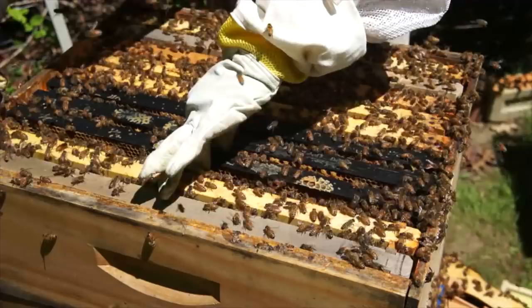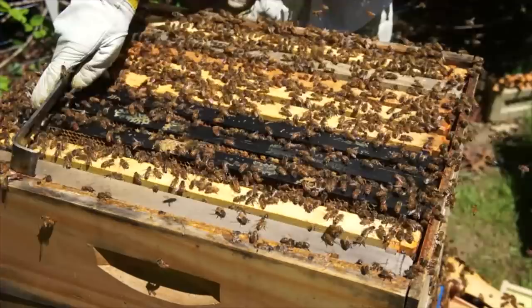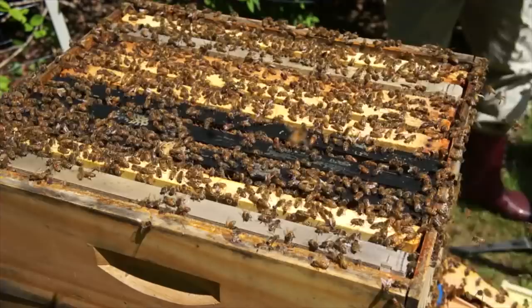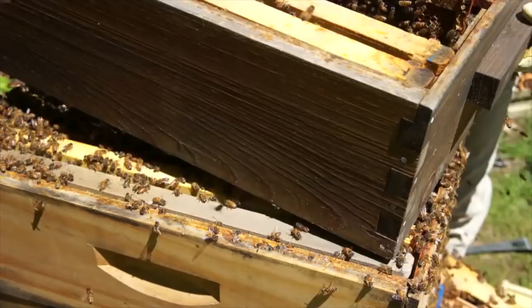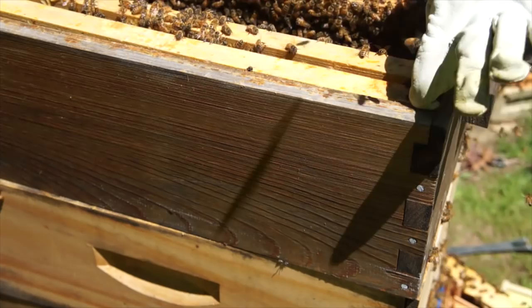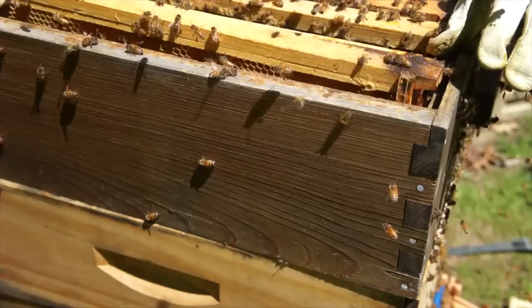Right in the middle of the brood nest. Now we have to make sure we've destroyed every single swarm cell — I believe I have. I'm doing a little bit of checkerboarding — empty frame, full frame, empty frame, full frame — to make sure they have enough room.